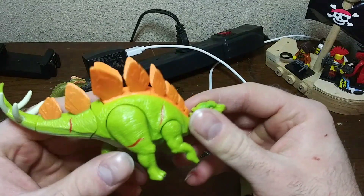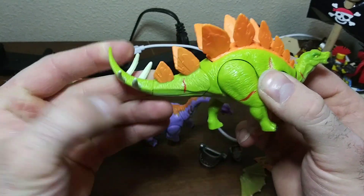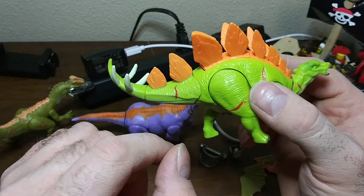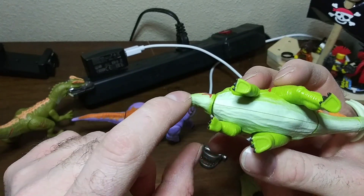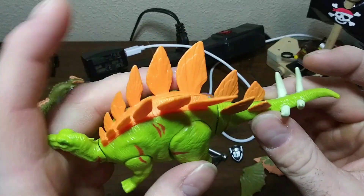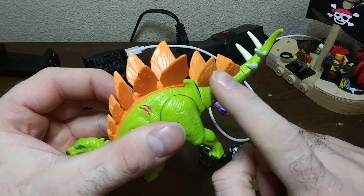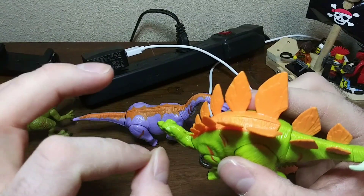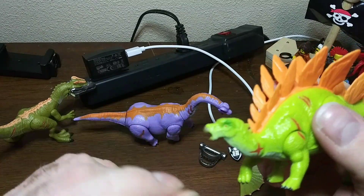If you guys noticed, my big complaint about the first two series was the lackluster paint job — they left certain things painted, certain things unpainted. I think they fixed that a lot in this one. All the toenails are actually painted, the underbelly goes all the way from the neck down to the tip of the tail — the first series may have just been the belly. The actual spikes on this are actually a different color, and the spikes on the back are two different colors. Now the eyes have pupils and the irises are different colors, plus the beak — that's pretty cool.